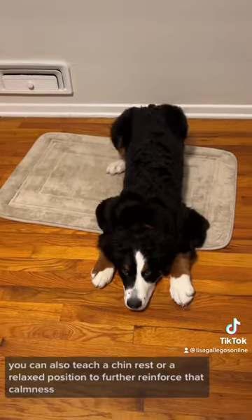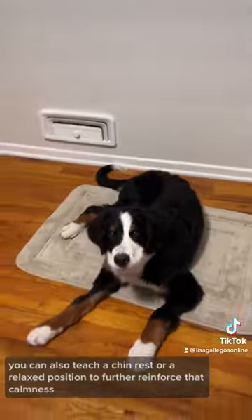Bonus: you can also teach a chin rest or a relaxed position to further reinforce that calmness.